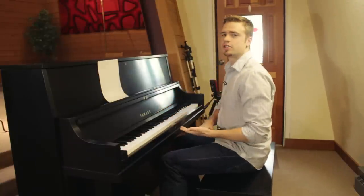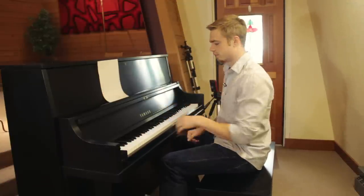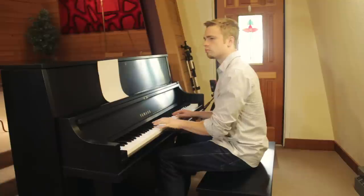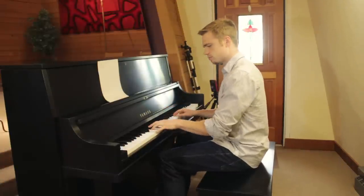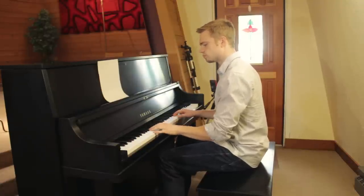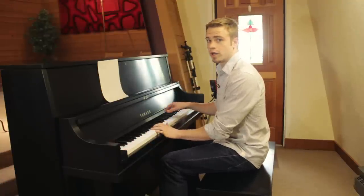Step one: make sure you can play both hands separately flawlessly. And when I mean flawlessly, not sloppy at all. So if I'm playing the left hand for this, it's not [sloppy example]. You want to get it flawless. [plays cleanly] Then you want to practice the right hand the same thing. And a quick tip: when you're playing the left hand, put your right hand on the piano.